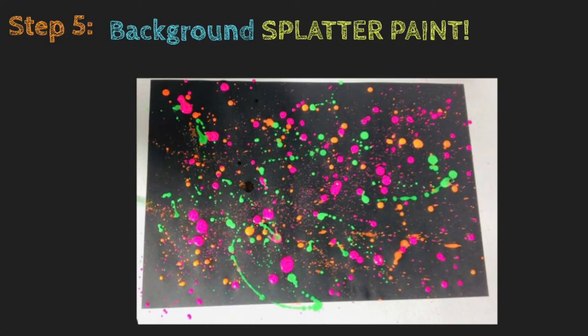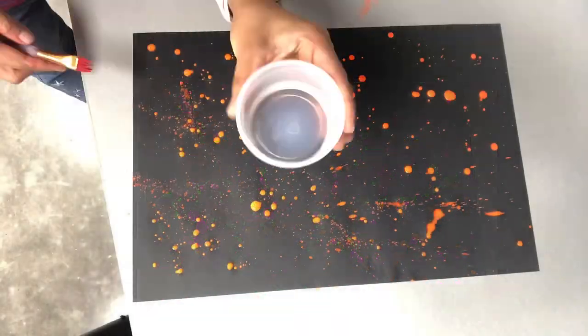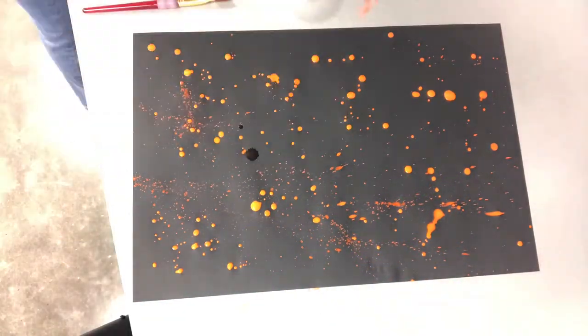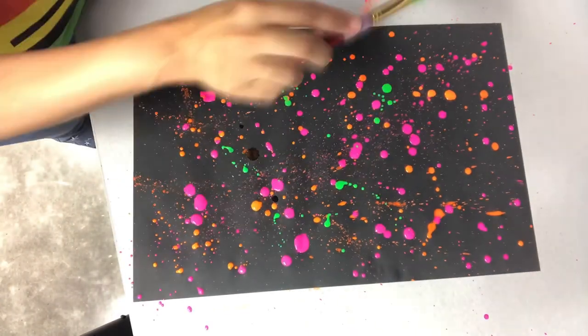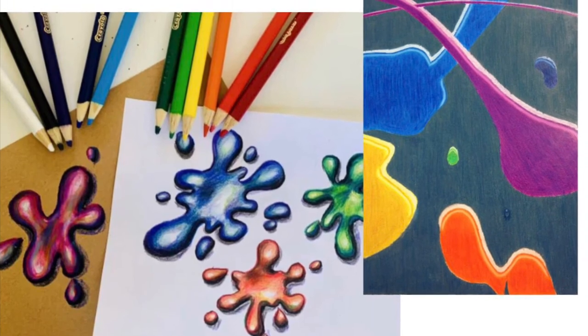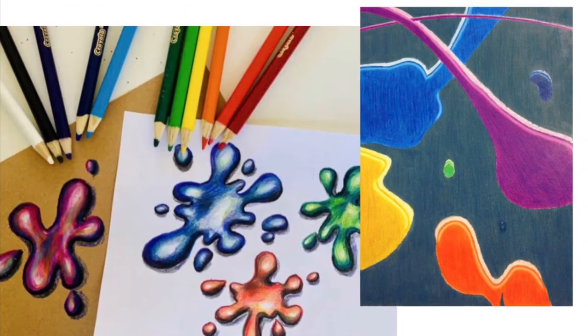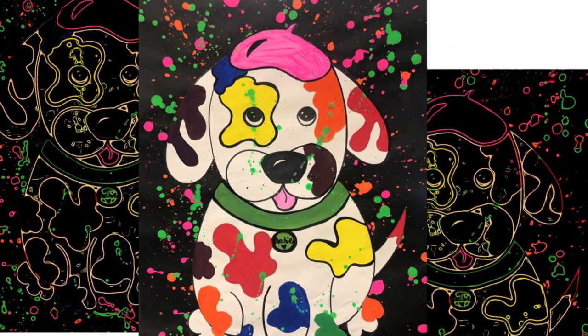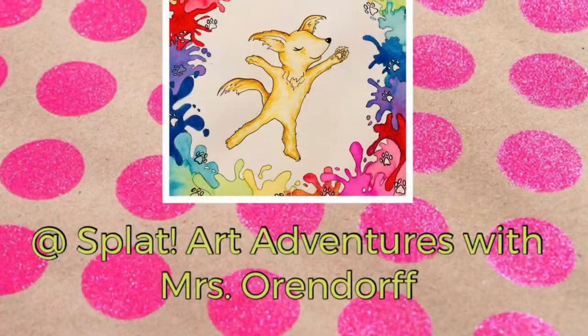Now we are ready for the background splatter paint! You need some tempera paint and a little bit of water to make it flow, and a brush. Dip your brush and let it splat everywhere, all over, one color at a time. Let it dry, and finally cut out your dog and glue it on top. If you do not have paint, you can draw some of these splats with color pencils. Have fun, enjoy your groovy splatter dog — see you next time!